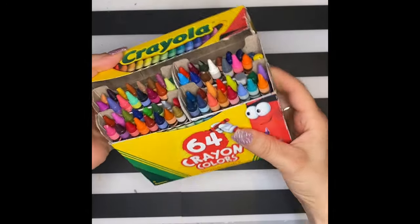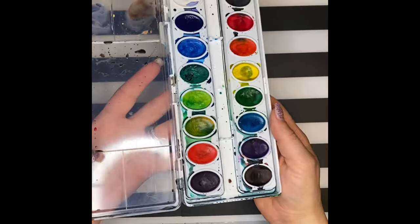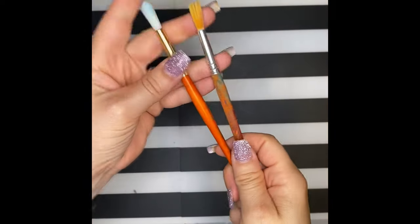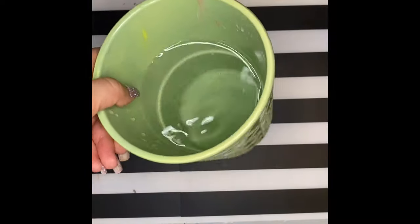You need white paper, some crayons, watercolors if you have them — if you don't have watercolors, it's okay — paintbrushes, and a cup of water.